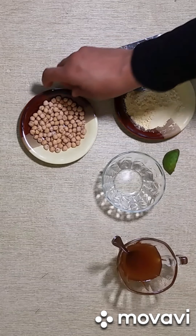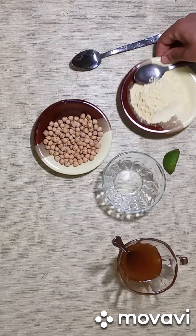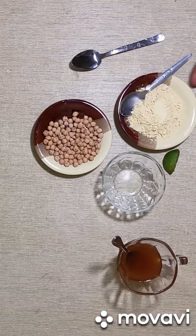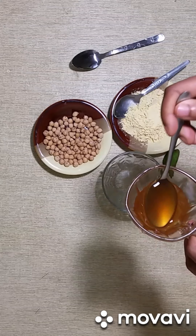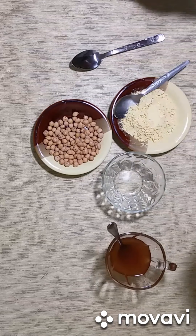These are the ingredients we are going to need. This is chickpea, and we are going to use it as powder — it's ground. You can buy it in the market or you can grind it fresh at home. And here I have honey — this is pure honey. And I also have lemon.